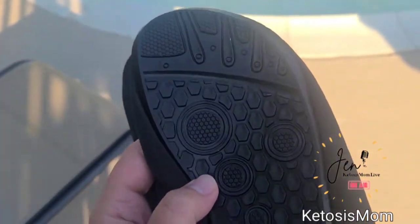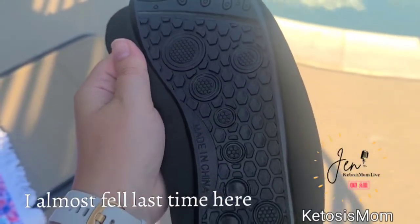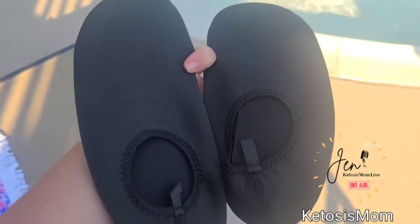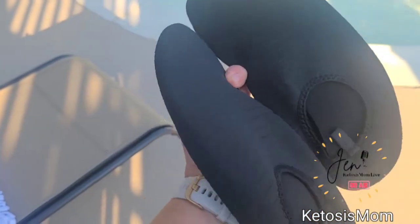Here at the pool, the pavement often gets hot and also very slippery. I wanted to grab these because, as you can see, they have grips on the bottom. They're also easy to stretch over your feet, so they're easy to get on and off. Let's test them out.